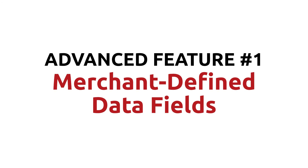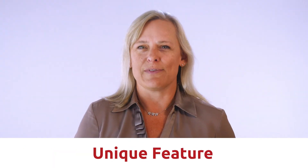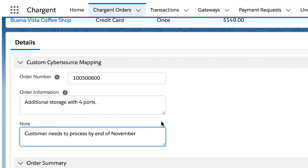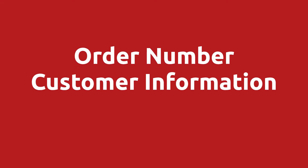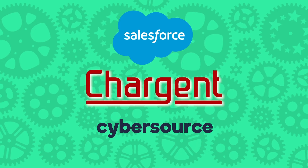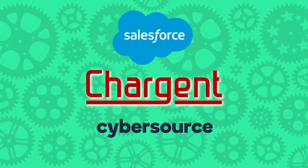Advanced feature number one: merchant-defined data fields. Did you know that CyberSource has 20 merchant-defined data fields? This is a rather unique feature of CyberSource that most payment gateways don't offer. Just like creating custom fields in Salesforce, there are custom fields in CyberSource. You can use the merchant-defined data fields to add other information to an order, such as an order number, additional customer information, or a special comment or request from the customer. Chargent's Salesforce CyberSource integration provides an easy way of mapping Salesforce fields to the CyberSource fields.